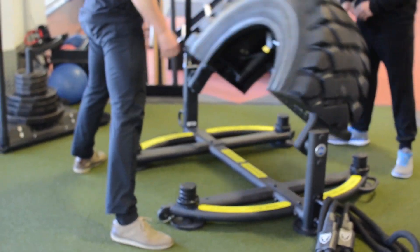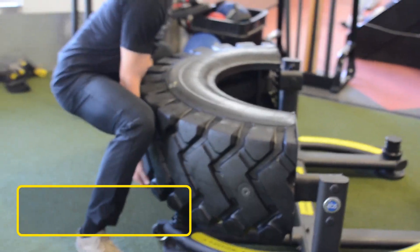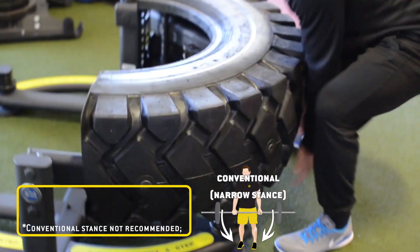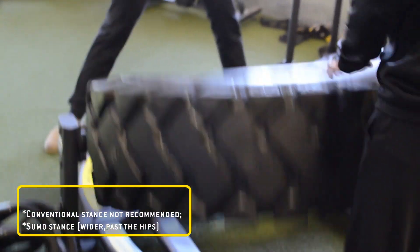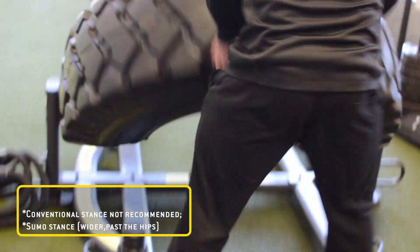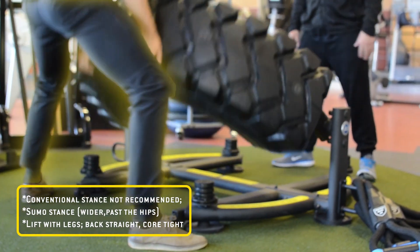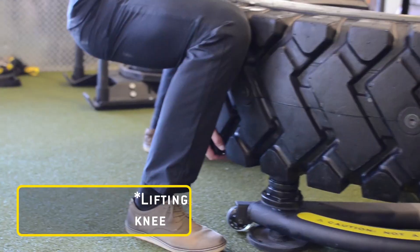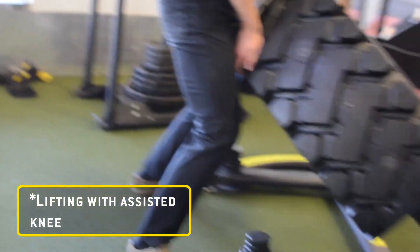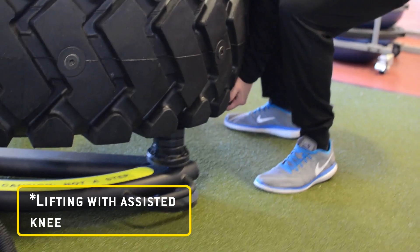In order to use the tire flip, there's a couple things you're going to want to know. First of all, I would not recommend lifting with a conventional deadlift stance. As you approach the tire, you're going to take a sumo stance, a bit wider past the hips. You're going to get down, you're going to want to lift with the legs while keeping your back straight and of course keeping lots of tension in your abs. And as you come up, if the tire is a fairly easy lift for you at 160 pounds, then the momentum itself you'll be able to carry that forward with your arms as you flip it.